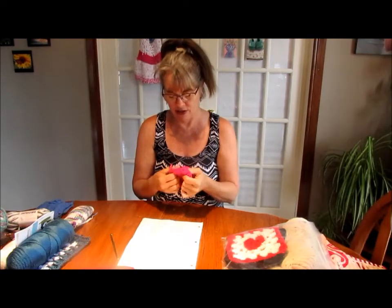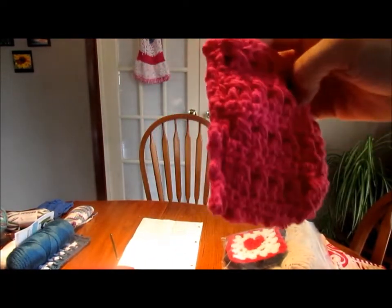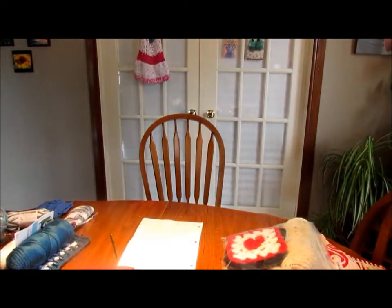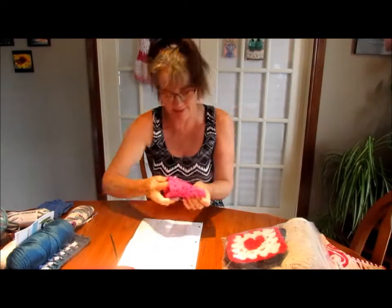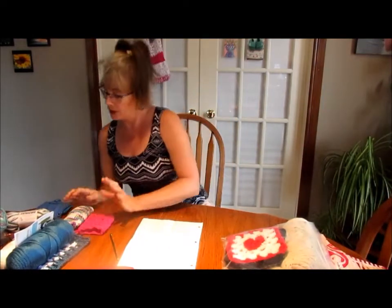You turn this one inside out because you can see all the mess on the wrong side - but you turn it inside out and voilà! That was soap saver number two in Bernat Hand Crafter Cotton, I think it's called Hot Pink.